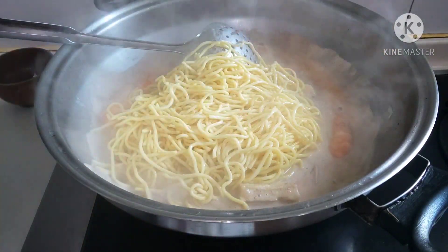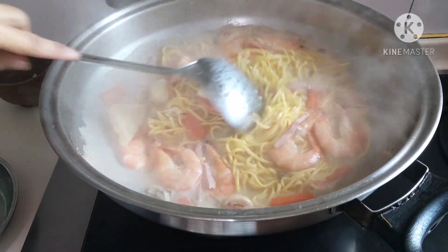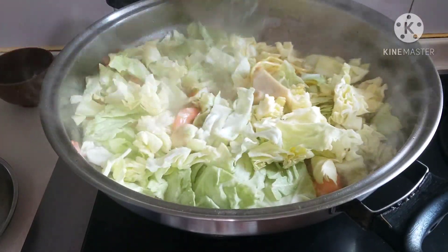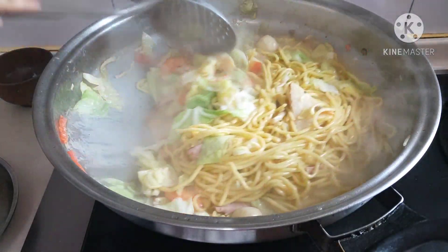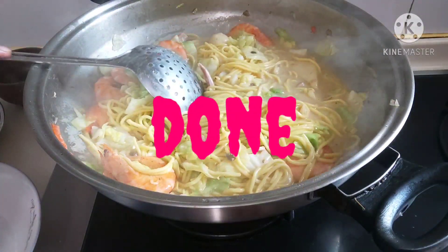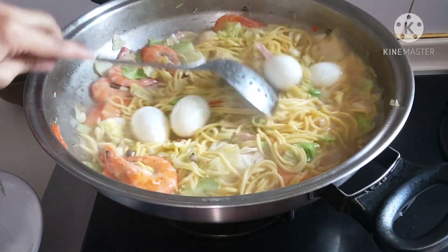Egg noodles. Ayan! Masarap nya guys. Ayan. Ano yung gulay? (There it is! It's delicious guys. There it is. What vegetables?)